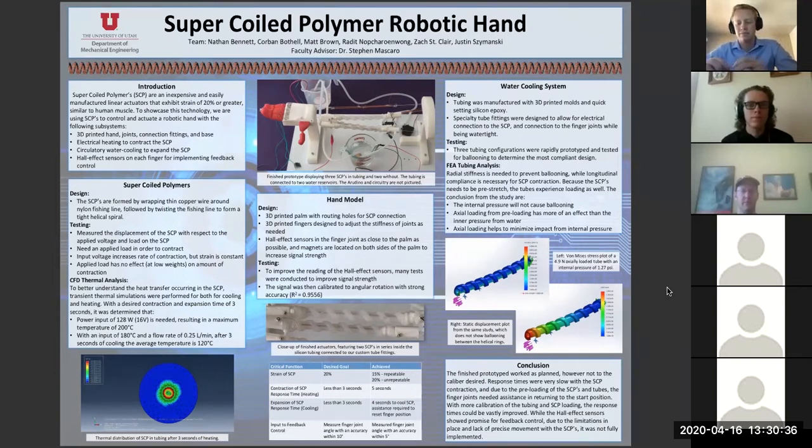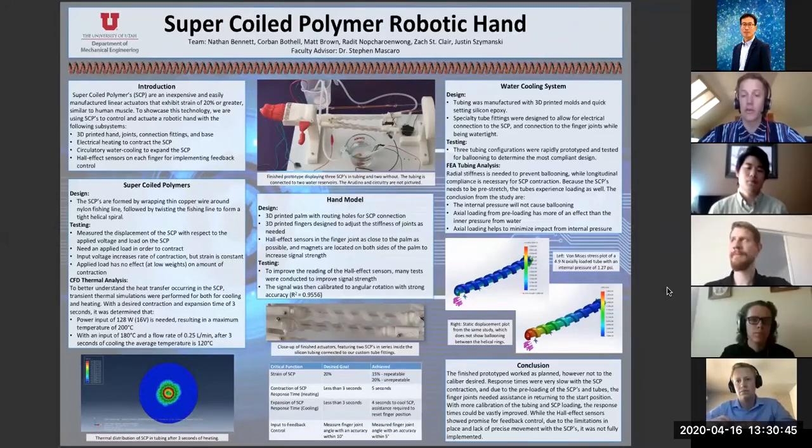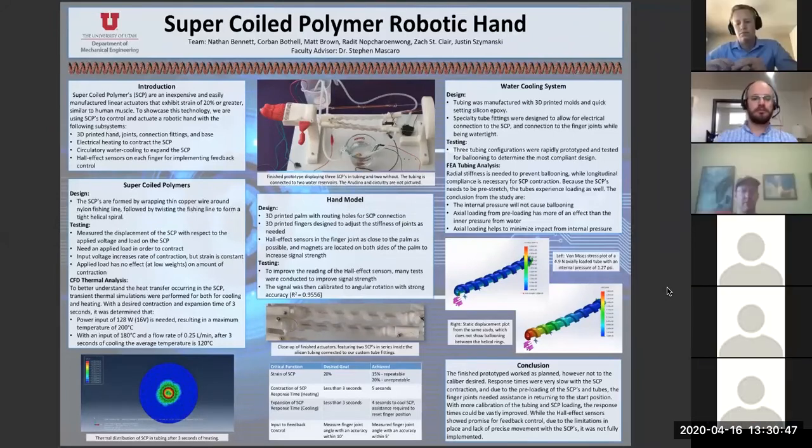This project is sponsored by Dr. Mascaro and is in conjunction with his biorobotics lab. It was first started by graduate student Matthew Padgett, who developed the manufacturing system and characterized the various responses of the SCPs. Then a senior project last year took it over, continuing his work and began to implement it into a robotic hand.